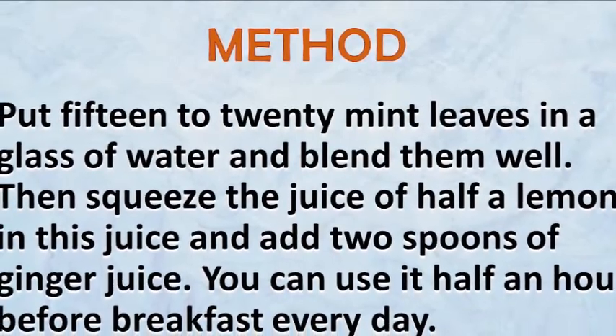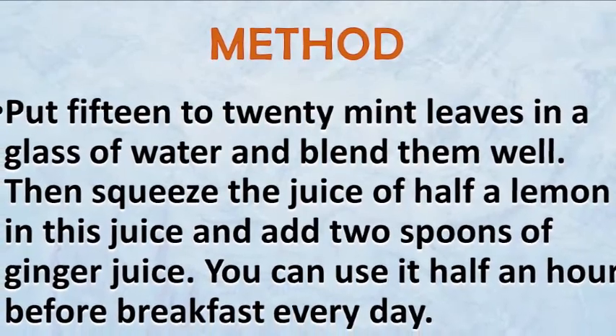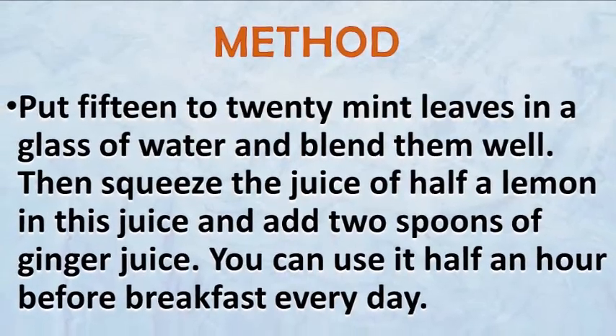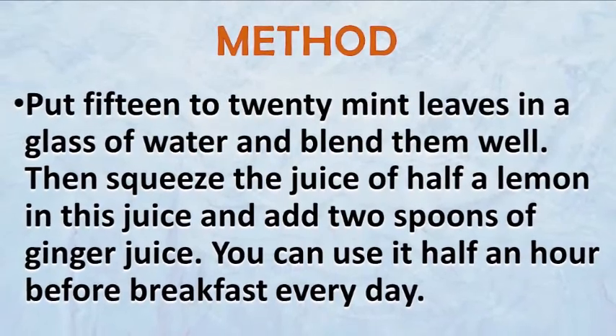Method: put mint leaves in a glass of water and blend them well. Then squeeze the juice of half a lemon into this and add 2 teaspoons of freshly squeezed ginger juice. You can use it half an hour before breakfast every day. Keep using it for 1 to 2 weeks or until you get complete cure.